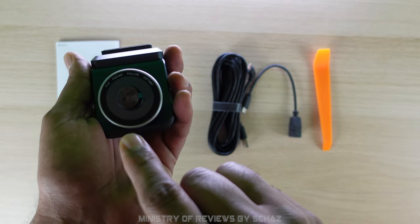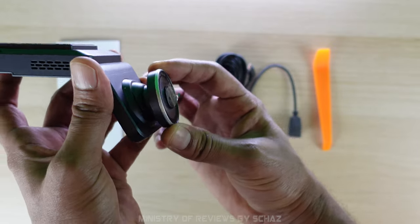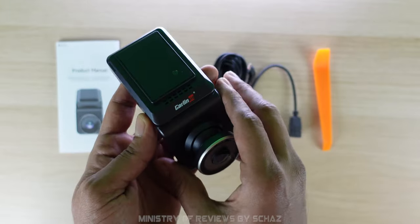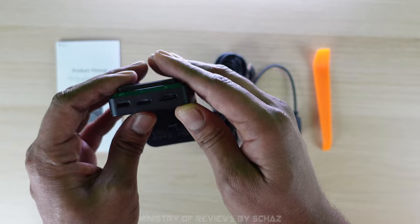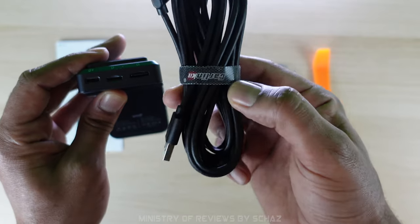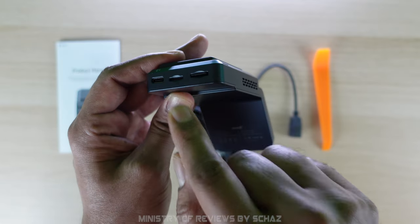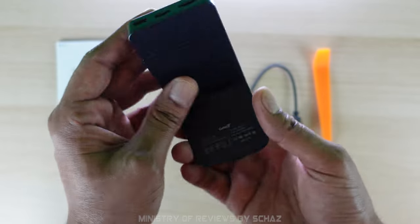It looks very nice, quite compact. You've got the lens here — this is a full HD dashcam with 1.6 aperture, and the lens actually moves up or down by 30 degrees so you can adjust the view. This is where it connects with the windscreen via double-sided tape. You've got the USB-C connection, the USB cable connection that goes into your car's USB plug, a SIM card slot, and a TF/SD memory card slot.